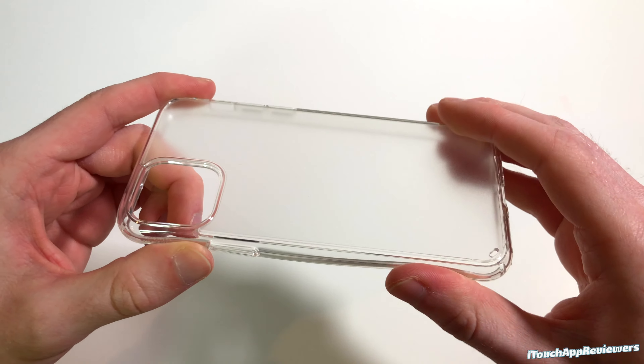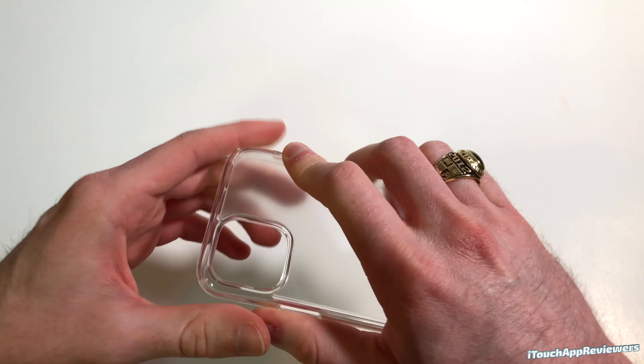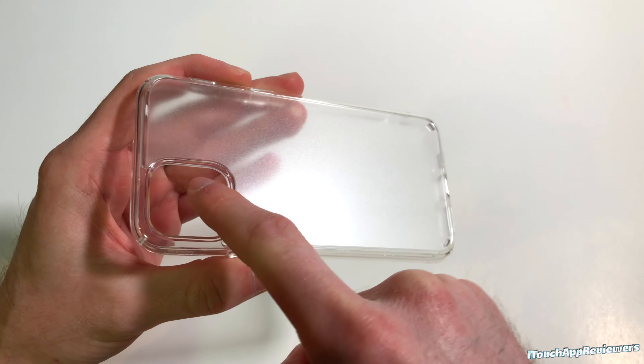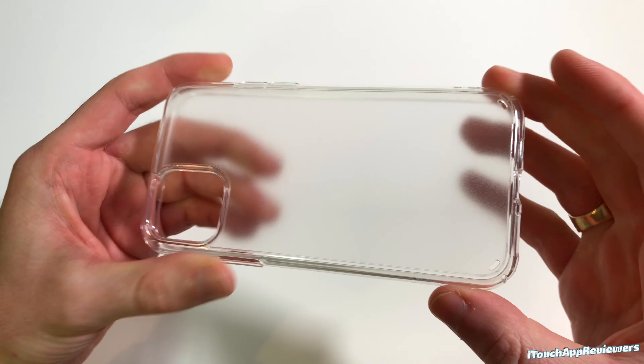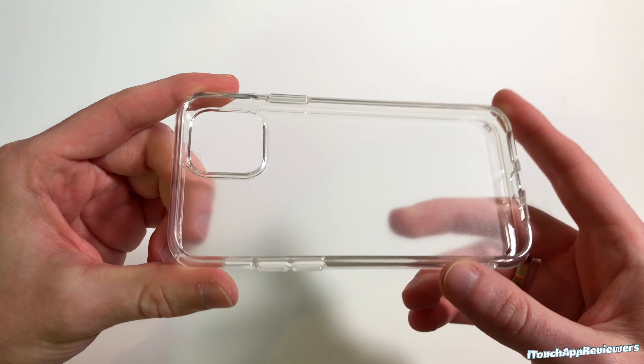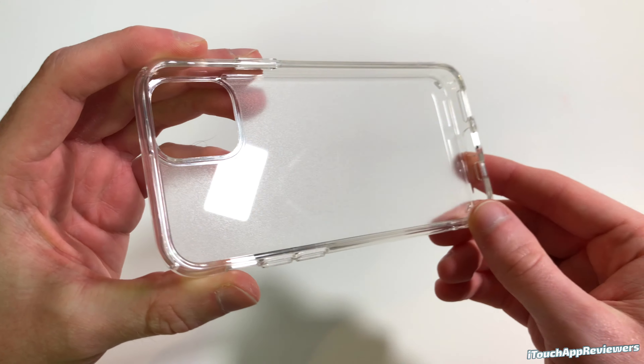Rinke always pays a lot of attention to detail, and this is no exception at all. This looks absolutely fantastic. The matte texture also gives it a nice grip on the back. There is some raised texture on the case where you could set it down and shouldn't have to worry too much about it scratching on the table — that is always a plus.